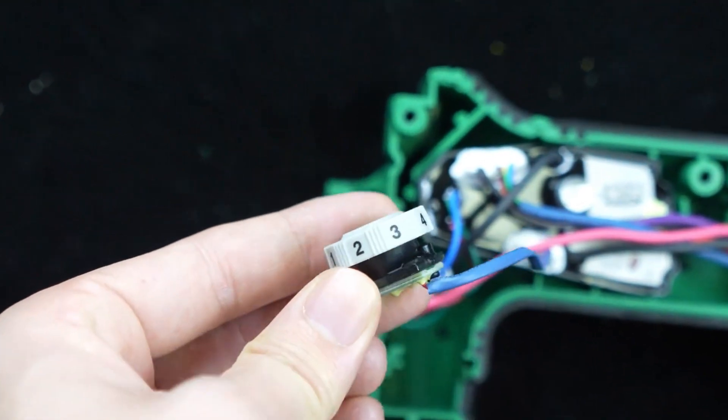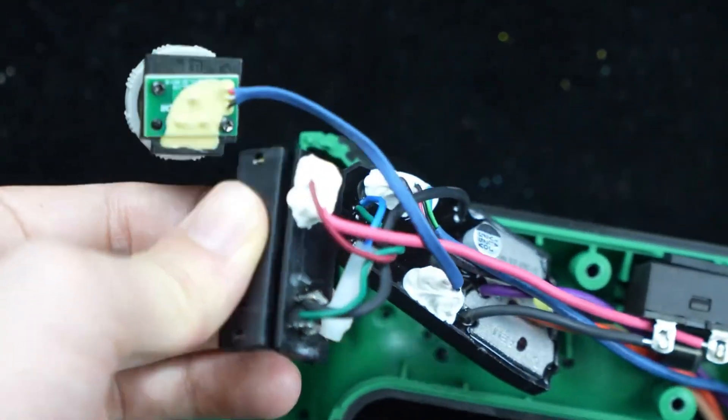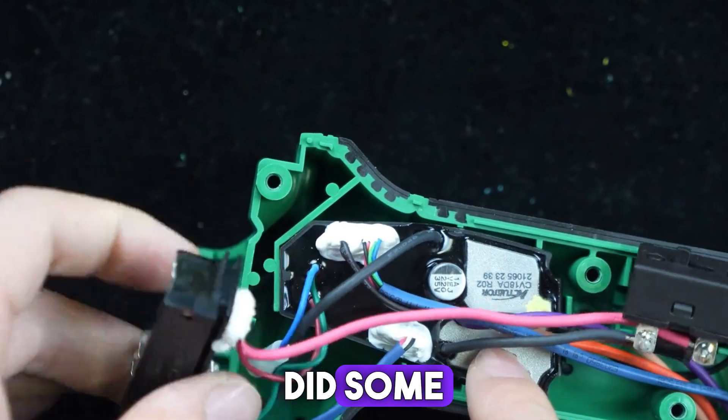First of all, this part is a governor — it's a rotational speed adjustment with first gear, second gear, third gear, and fourth gear. And then this is a pin for it. The prongs here are very detailed, and some sealing has been done here.